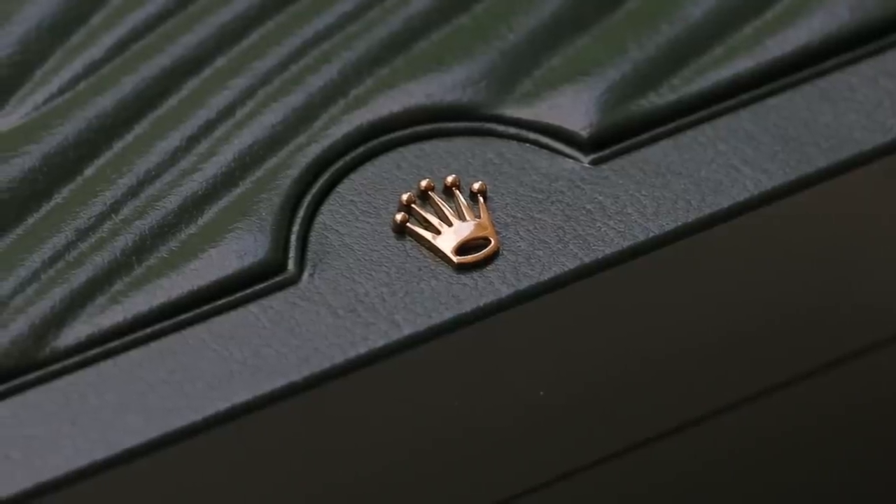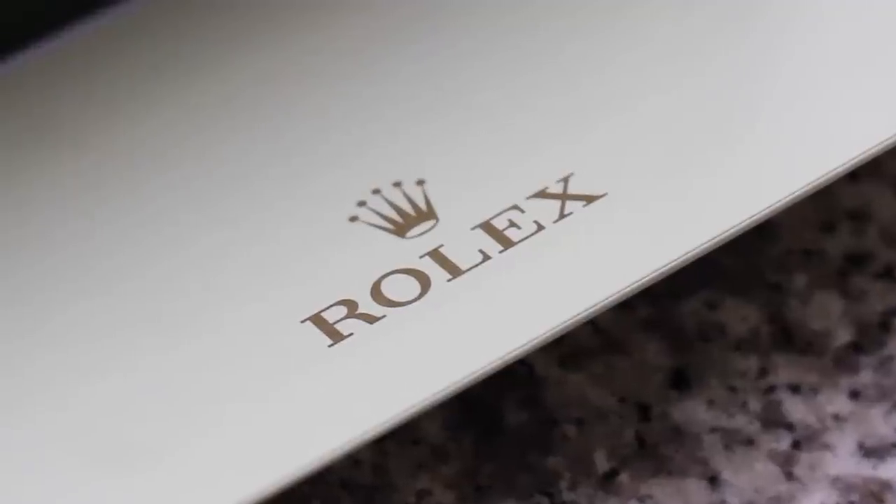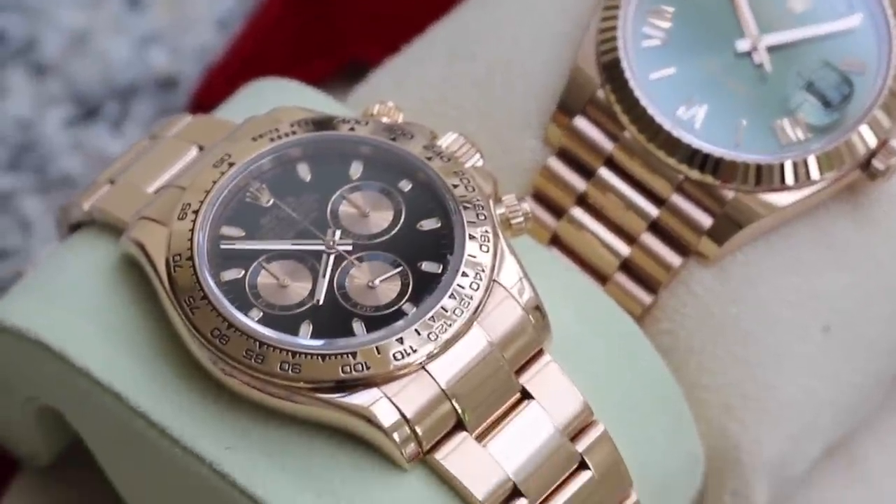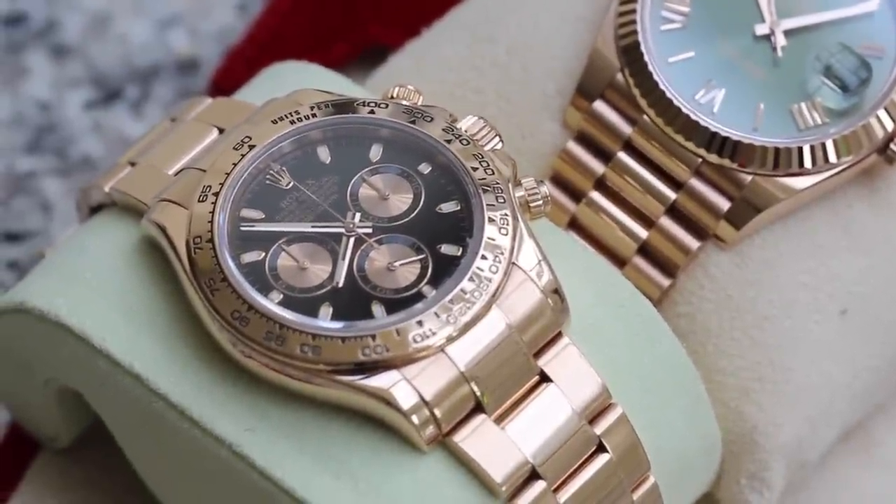Hi guys, it's Dylan from Bijou Diamond Jewelry in London again with another watch review. Today we're looking at the Rolex Daytona in rose gold versus the Rolex Day-Date 40, also in rose gold. If you haven't seen our individual reviews of these two watches, go check those out now. Let's jump straight into the differences between these two watches.